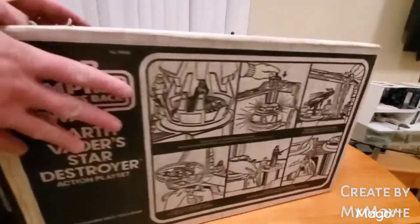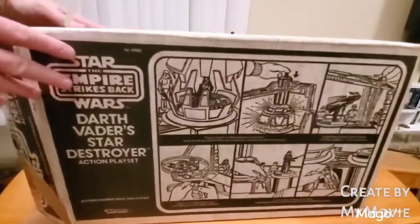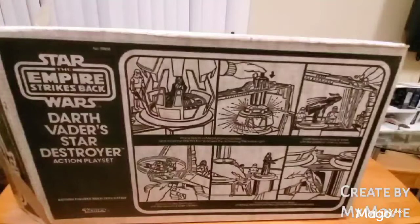I do have the original packing, and also the price tag. It sold for $17.95, with tax $18.88, which if you go online, that seems to be what it was selling for at the time.